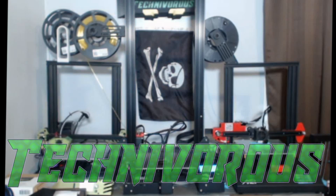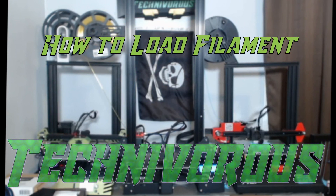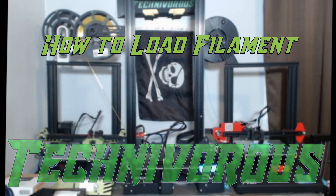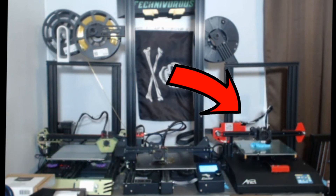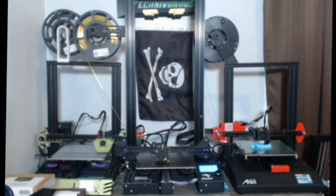Hi folks, Techniverse here. Welcome to the Techniverse channel. Today we're going to go over loading filament into your 3D printer. We'll be using this Anet ET4 for demonstration, but the process is the same for most machines including the Ender 3 and TiVo Tarantula Pro.